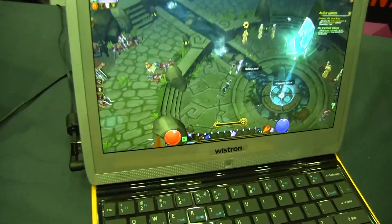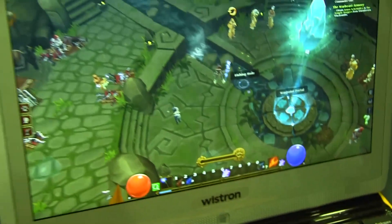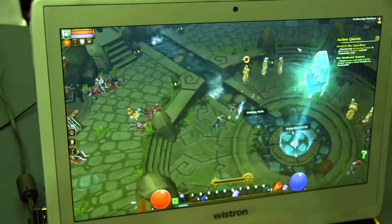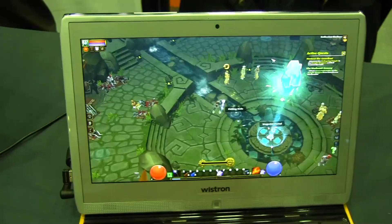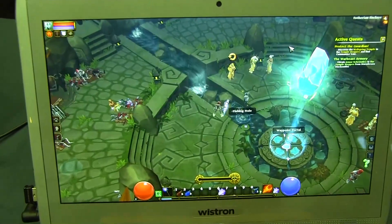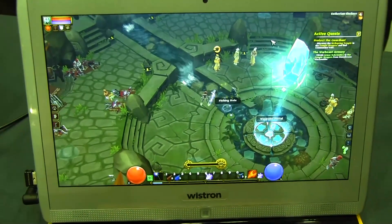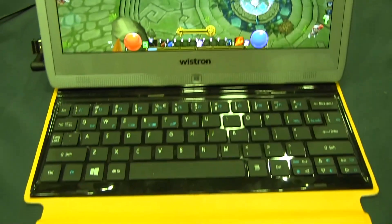As you can see here, this particular device is running Torchlight 2. Torchlight 2 is a very popular game on the laptop, netbook, and desktop side of the house today. This is the first time we've seen it running on a tablet form factor, taking advantage of a full DX11 engine which is inside the Quad-Core Tamash product.